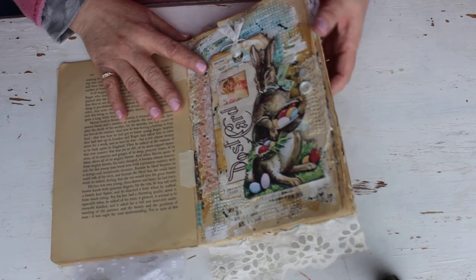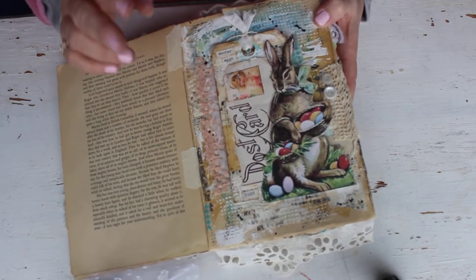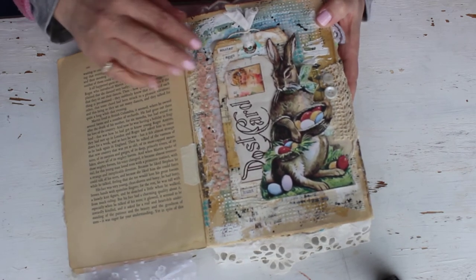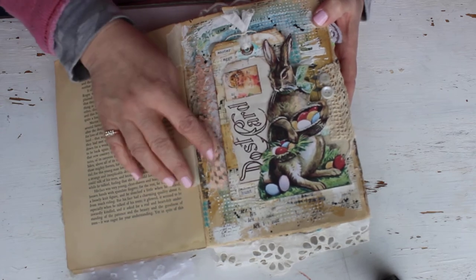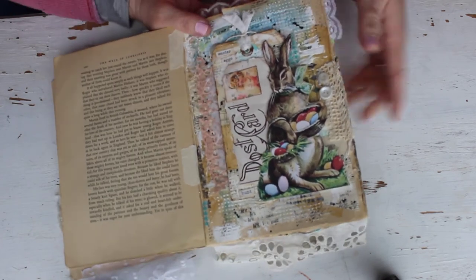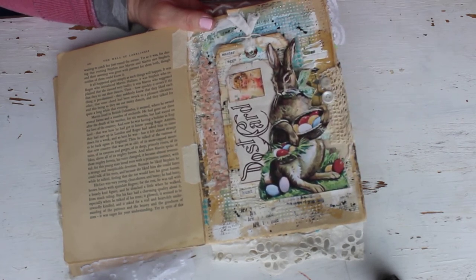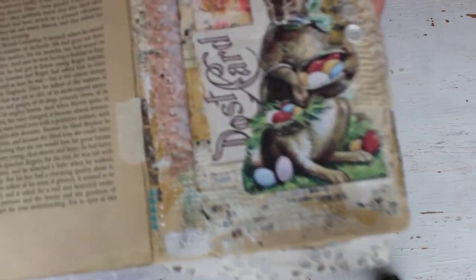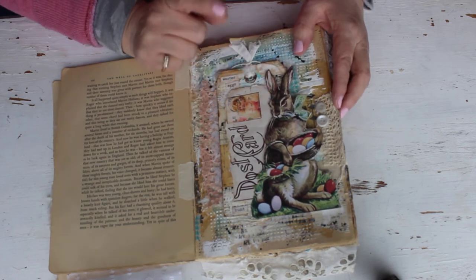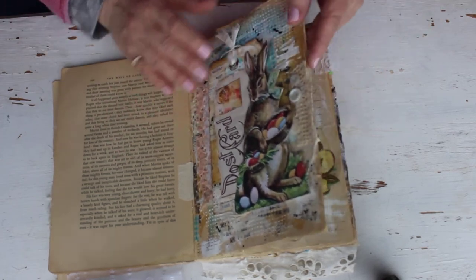Day five had an Easter bunny theme. I found a beautiful Peter Rabbit image off Pinterest and created a tag with old sheet music piano paper. I did paints, stenciling with modeling paste, cheesecloth that kind of disintegrated into the background, vintage trims, washi tape, and liquid pearls. I adorned it with vintage trim and mother of pearl buttons. There's also old glitter - I was trying to save it and it needed a punch of green. It's just a really cute page. I'll try to link the Easter bunny image down below in Pinterest.